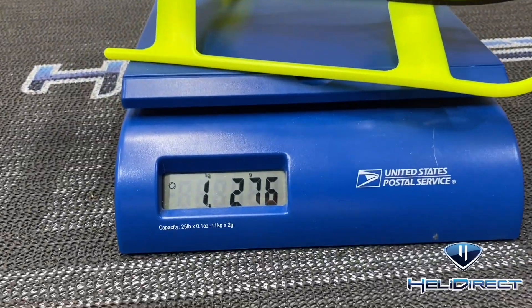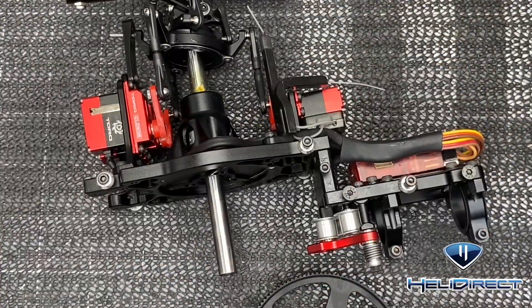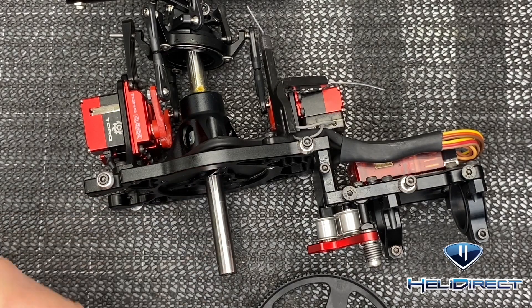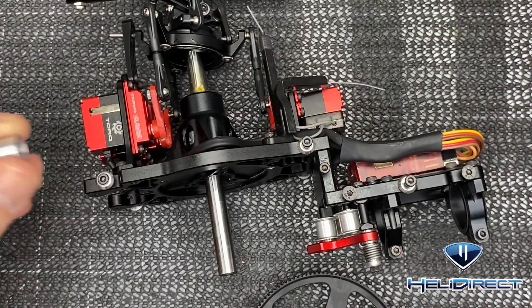Now that we got the helicopter disassembled we are ready to start assembling it with the new kit. We're going to start with the main pulley and tail pulley. We have our shaft cleaned off with a little bit of one-way bearing grease on there, and we got the original sleeve out of the shaft that is in this motor.